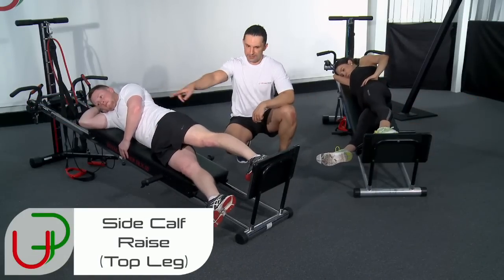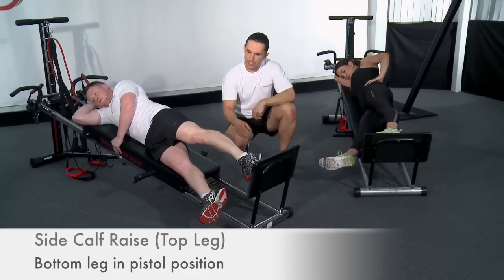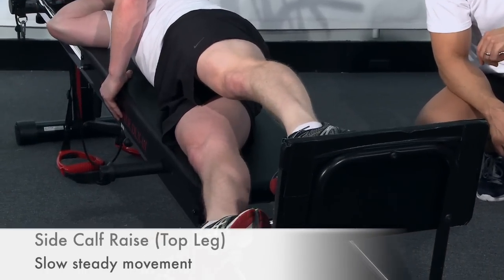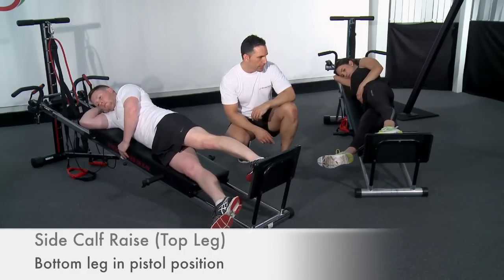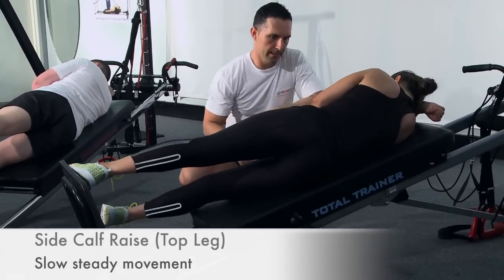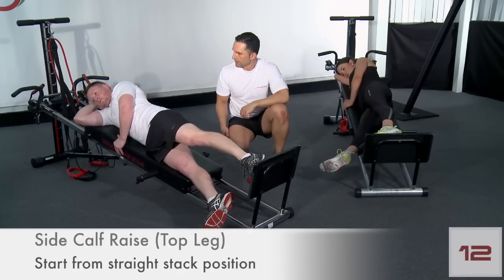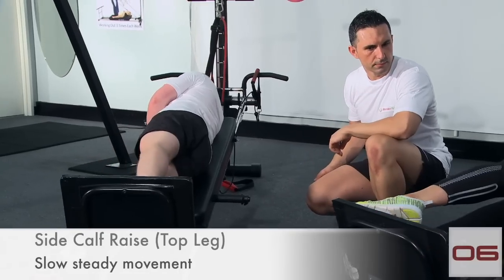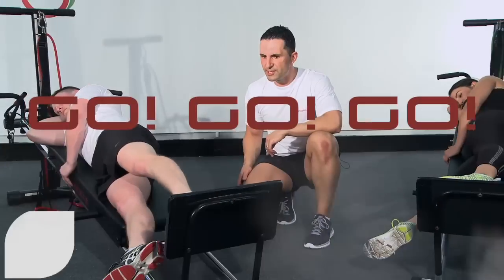Make sure you've got your straight line before you start your exercise and work from there — all the way to the ball of the foot and flatten it back out. Make sure your knees are staying straight the whole time. A little bit more range if you can — right up on the ball of the foot. Keep working, make sure you're holding your line. A good way of stabilizing is to hold right there — it gives you something to push off. Ten seconds to go.